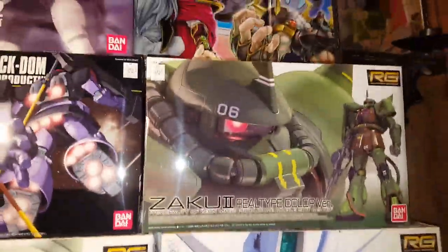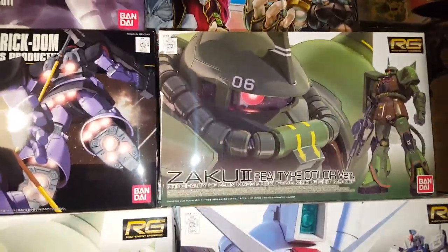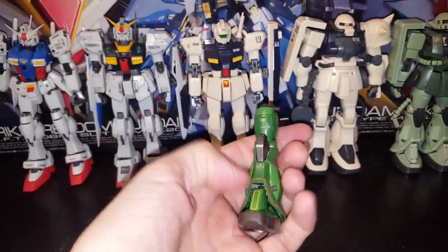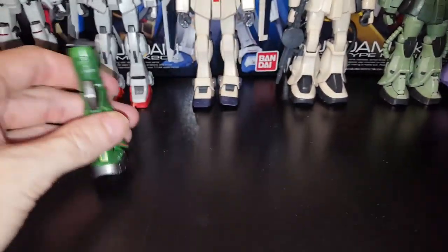And then I got this Real Grade Zaku 2. I've got one leg together — that's pretty much all I got done on him, just the leg. They're special editions, but I found it on eBay so I bought it.